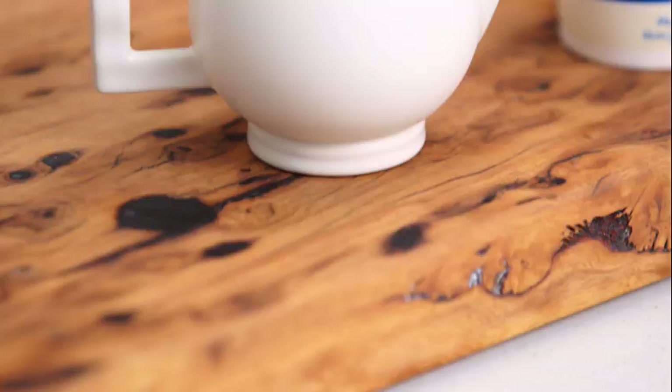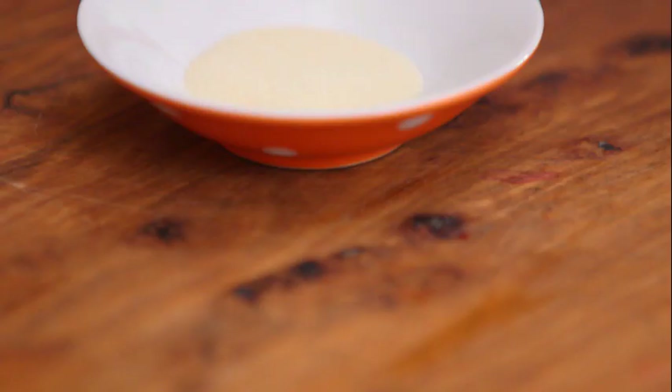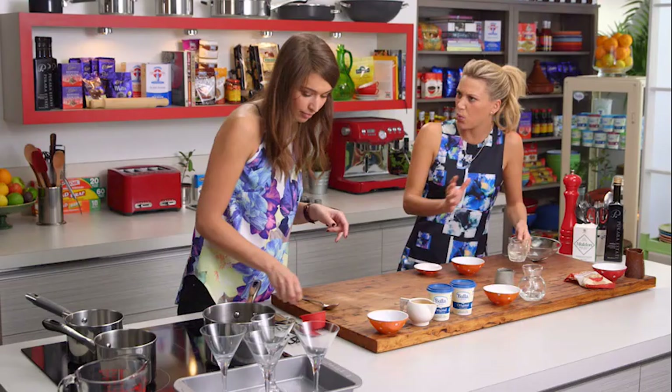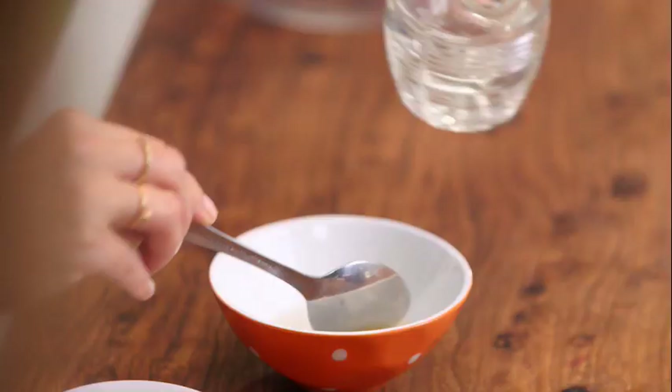We'll start just by getting some brown sugar and of course coffee in a pan. Meanwhile, can I get you Justine to soak that gelatin in two tablespoons of water? You're just going to let it soak while we make the panna cotta, and it will be ready when the cream's ready.